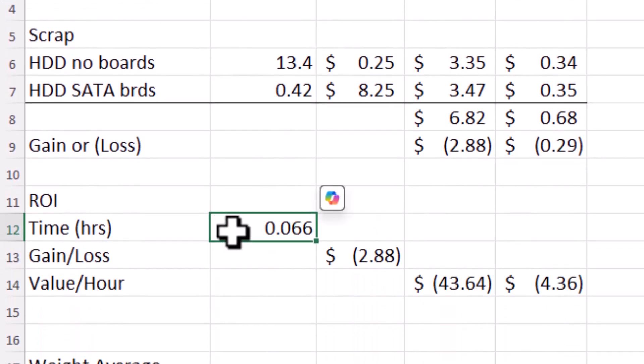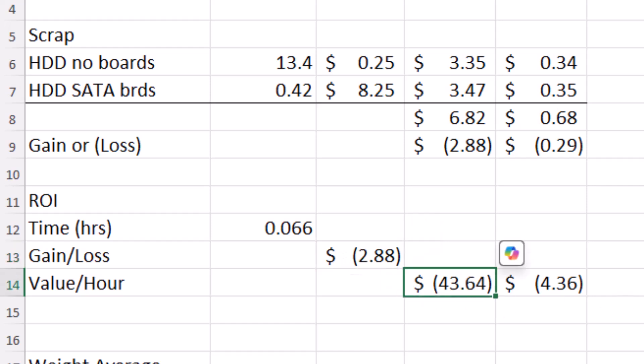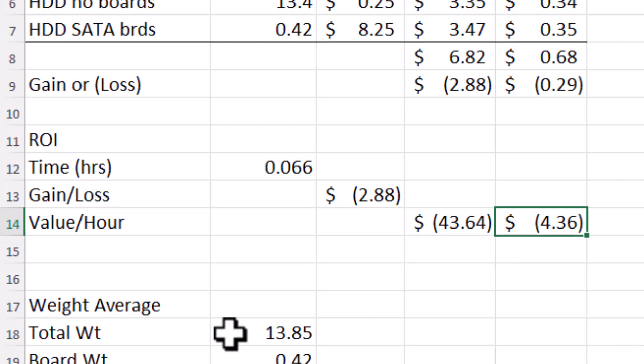If we do look at the time, it took a little bit longer to do this — 0.066 hours. So we lost $2.88 on the 10 of them, meaning we lost $43.64 an hour on 10 of them, or $4.36 an hour per hard drive.